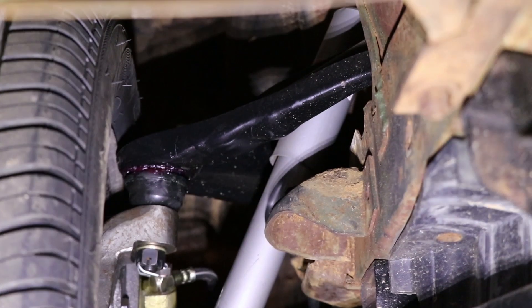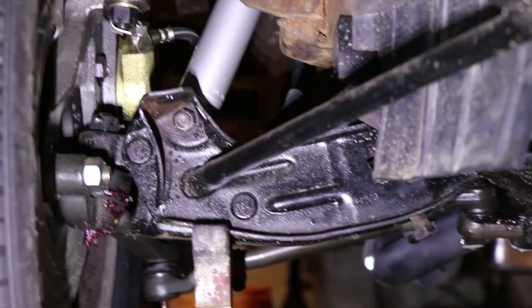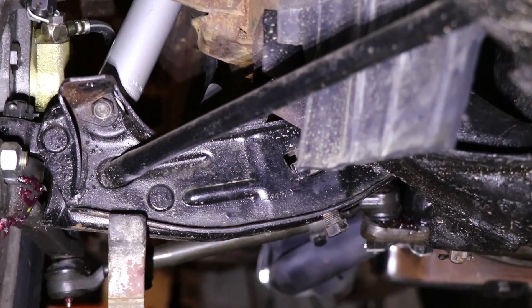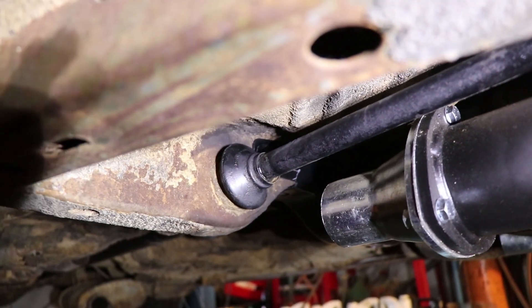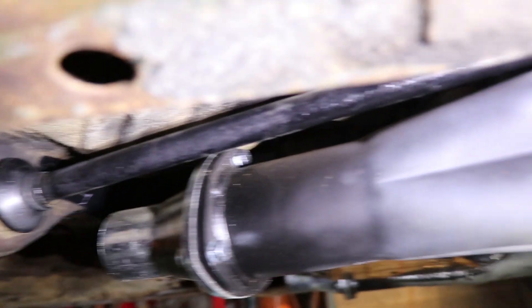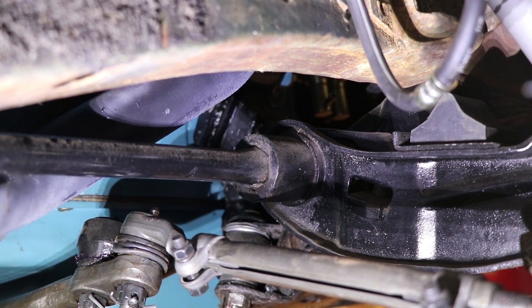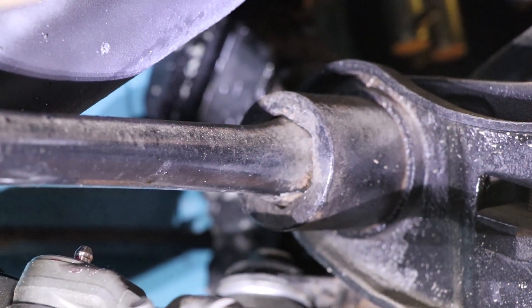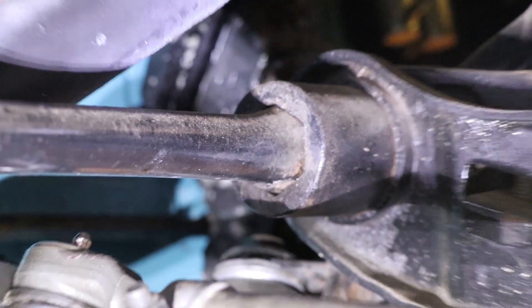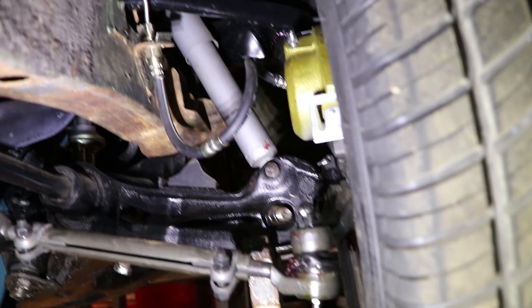We've got the car jacked up on jack stands. You can see the upper control arm, and below that is our spindle which bolts to our wheel, and then the lower control arm — the torsion bar is actually behind this. Looking up under the car, you can see this is where the torsion bar is locked into place: it stays stationary in the rear and travels all the way up to the control arm. Here's where it locks into the control arm itself; it's locked by a hexagon shape, which keeps it from rotating inside the control arm.